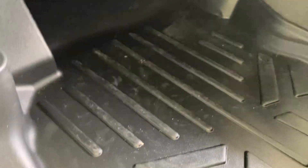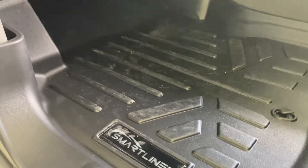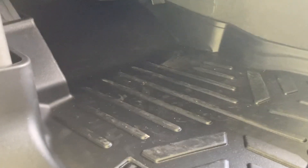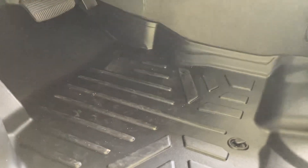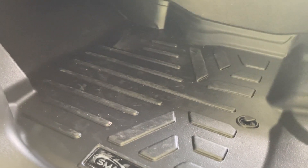I got mine off Amazon. I'm wanting to say I paid close to $130 for the two front mats and the back mat, but it's probably going to vary depending on what you drive. If you drive something a little bigger than a Frontier, like an F-150 or a Chevy 1500, the mats are going to be bigger so you'll probably pay more. They make these for cars also.